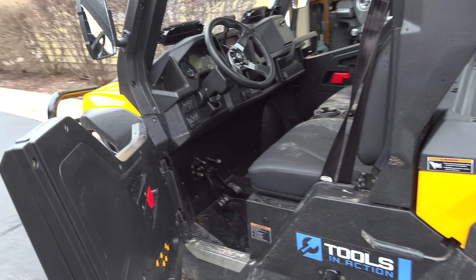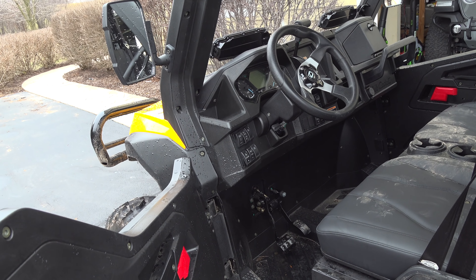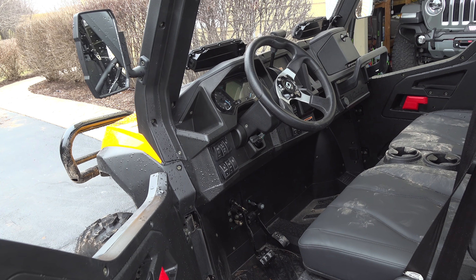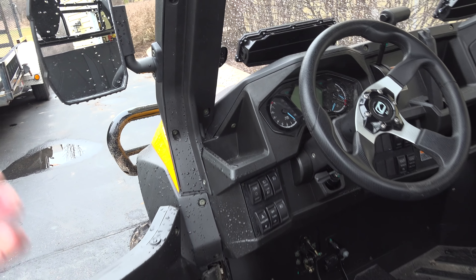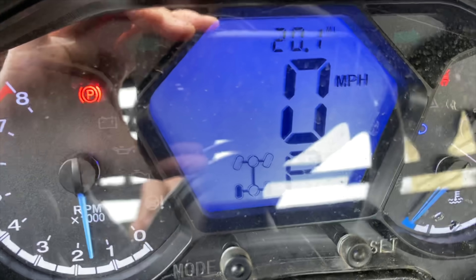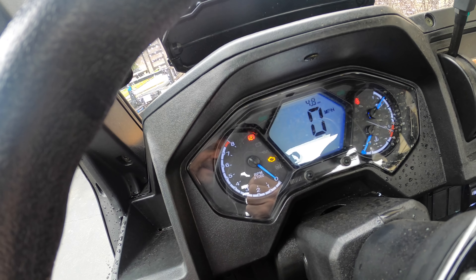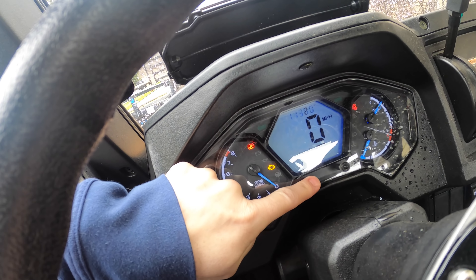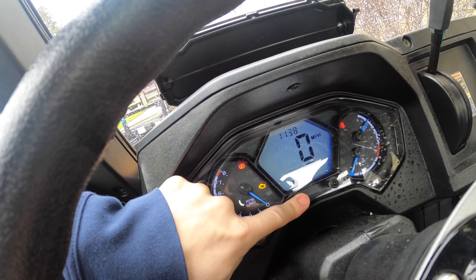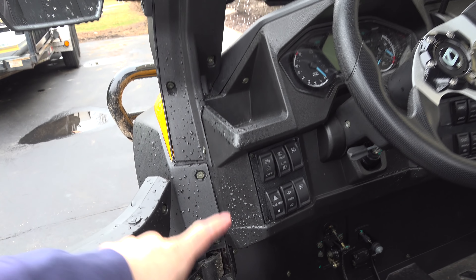Another feature about this UTV is it's like a car — it closely resembles a car more than a UTV, in my book. Check it out. Look at the automotive style dash we have here. You have your center gauge cluster which gives you information like four-wheel drive status, what gear you're in, RPM gauges, automotive style gauges, fuel and temperature, and then a mode to go through all the odometers and stuff.